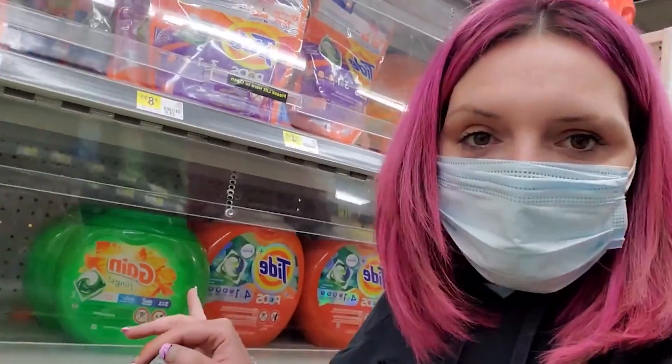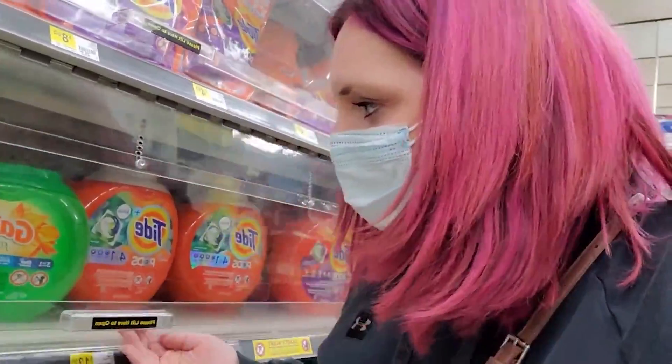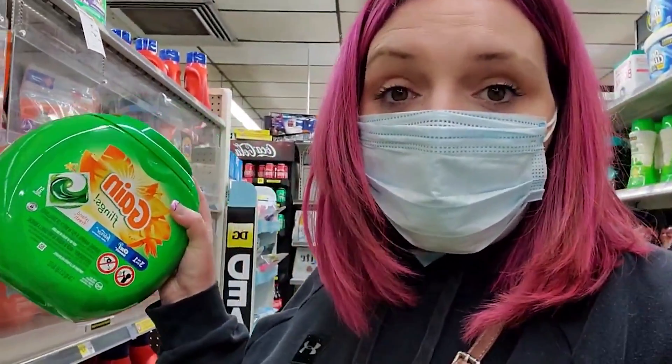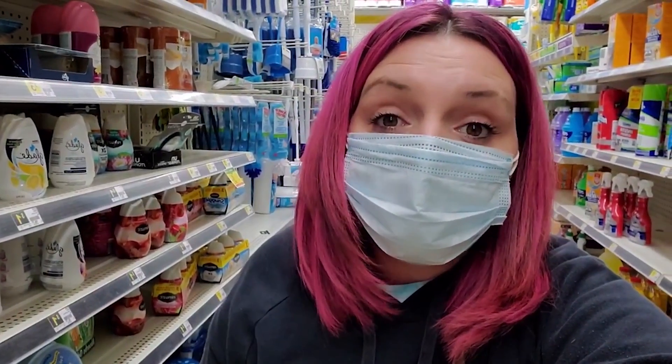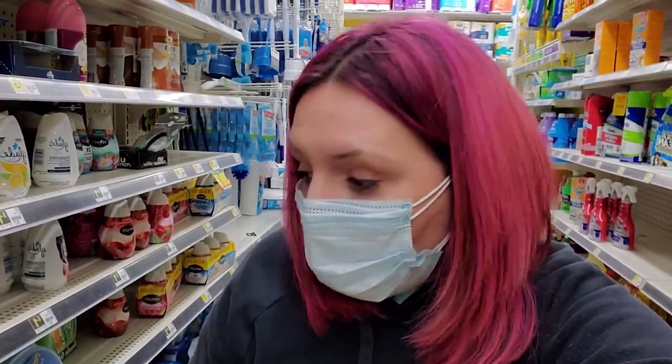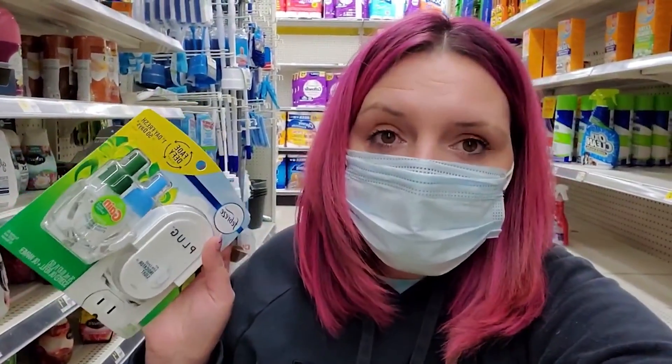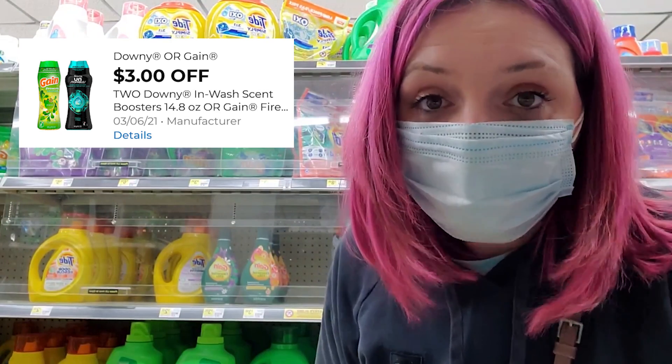The Gain flings — these big ones here — it is a 51-count Gain. We're going to be picking one of these up. We do have a digital coupon for these, it's $3 off. You've probably seen we have this $3 coupon that makes some of the Febreze warmers free. It also works on these packages of Febreze warmers that have the scent with them. These are $5, so we're going to use that $3 digital coupon and pick one of these up.